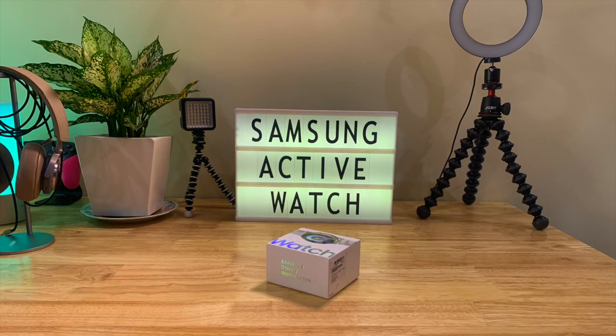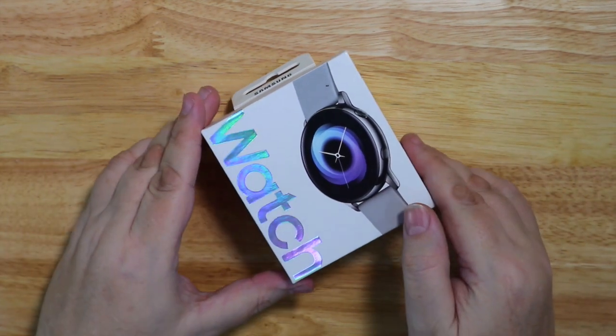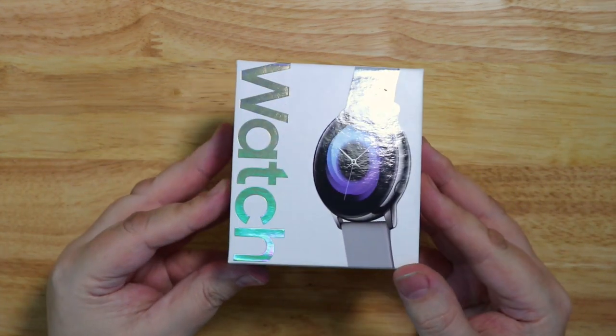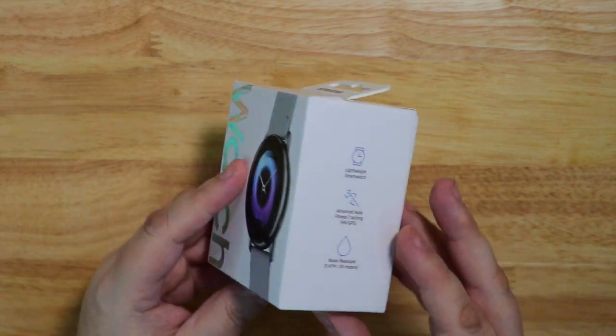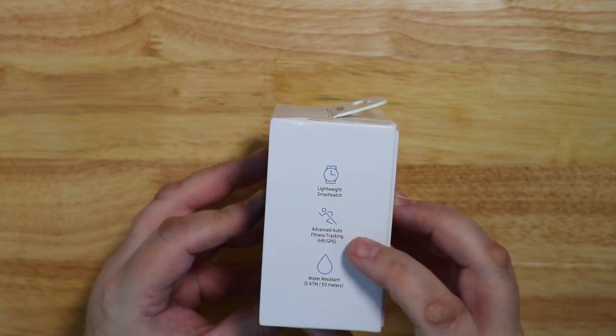Hello again. Today we're going to have a look at the Samsung Galaxy Active Watch. This is the new watch from Samsung for this year. It's a smaller size and it doesn't have the rotating bezel, which is something that I actually quite like.